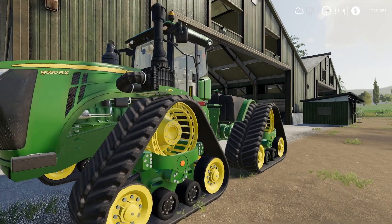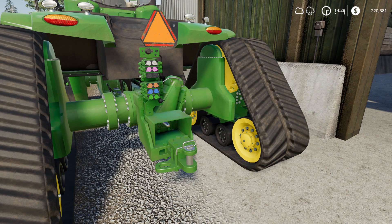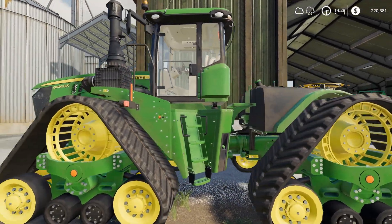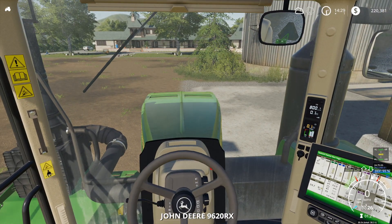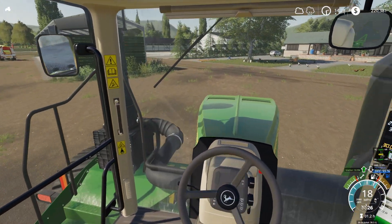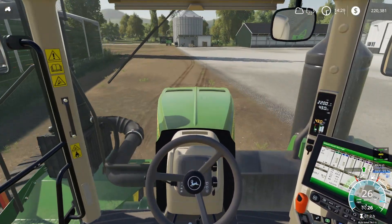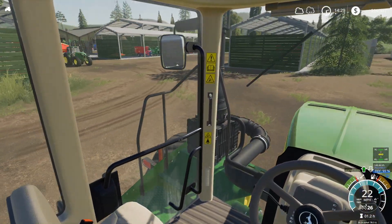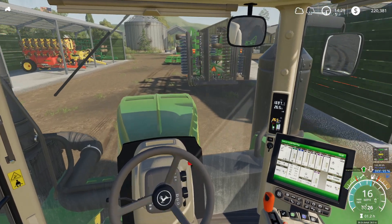The 9RX is warming up. This is a fantastic tractor. The only thing this one's missing is a three-point hitch — that'd be one thing I would definitely want if I were to pick up a 9RX. This one does not have one, which is a bit of an issue. If I were to purchase one, I'd definitely have the three-point hitch put on — no question. A three-point hitch is almost a must-have for most of the stuff I do; just a personal preference.